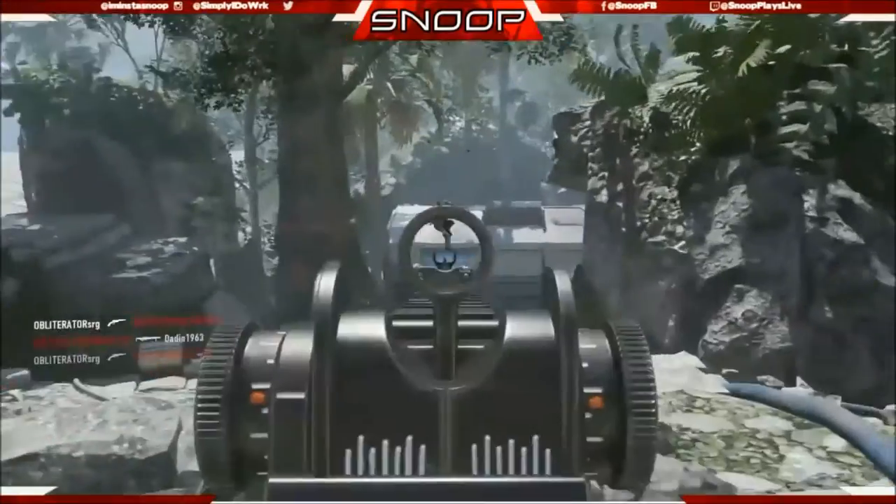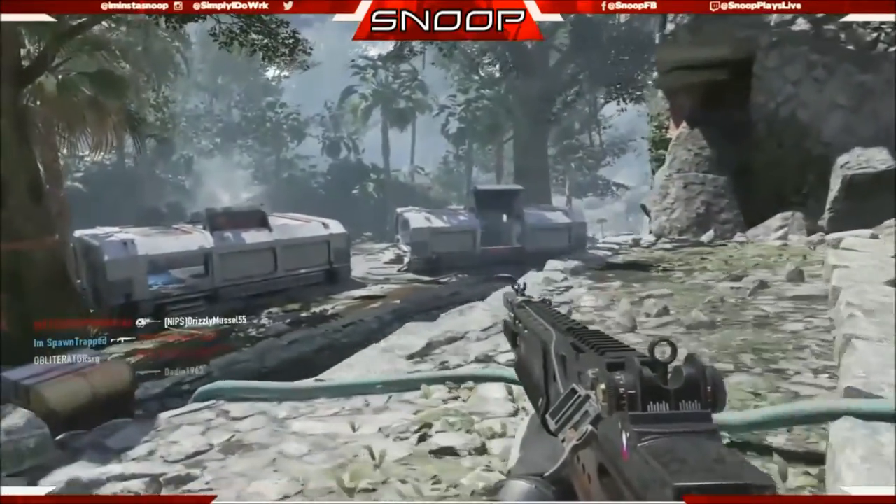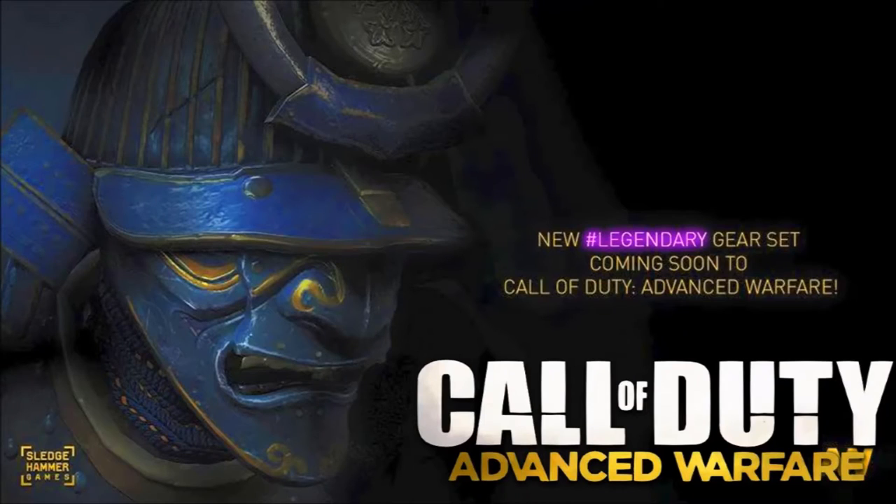This new gear set is the Samurai type deal — I'll put it on the screen for you right here. So it's the Samurai gear set. At first when I saw this I was thinking it was going to be pretty cool, going to have a brand new Samurai feel to it. But actually this Samurai is pretty dirty. It's got dirt all over it, and even the helmet has a crack in it. So it's not brand new, it's kind of dirty. Keep that in mind.